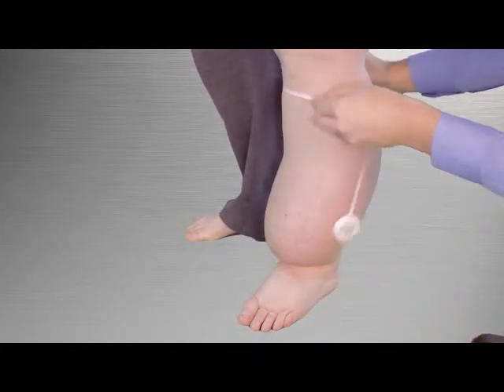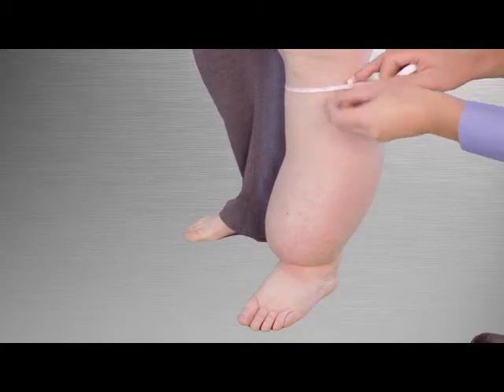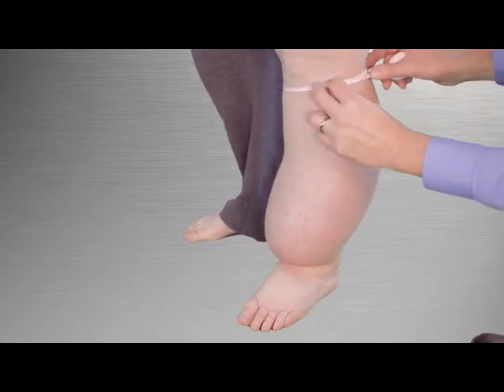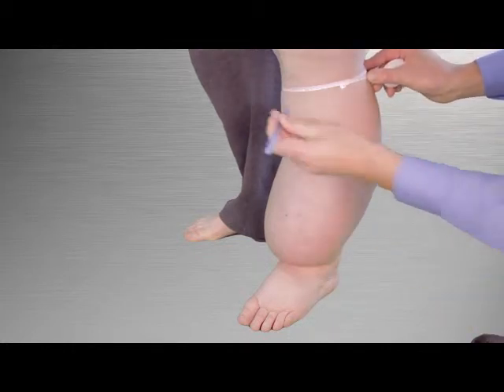First, wrap the measuring tape around the leg with the top edge positioned where the top of the garment will end. Do not pull the tape tight — just apply light tension to hold it against the skin.